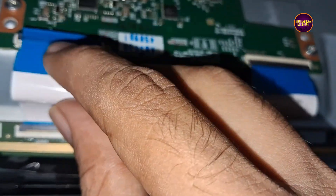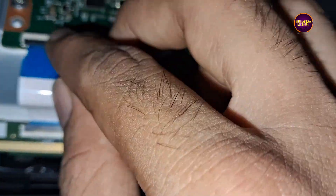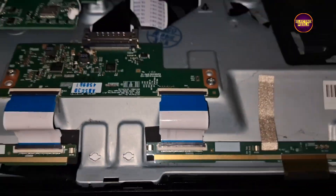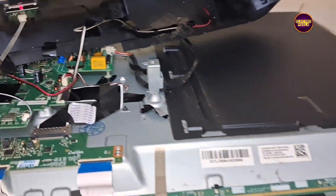Now taping is done. Now let's reconnect the FFC cable and check if the picture is okay or not. Now the picture comes and the TV has started working back to normal.